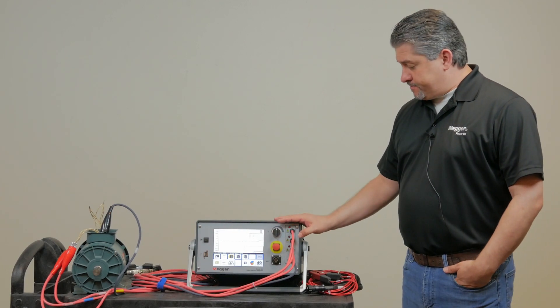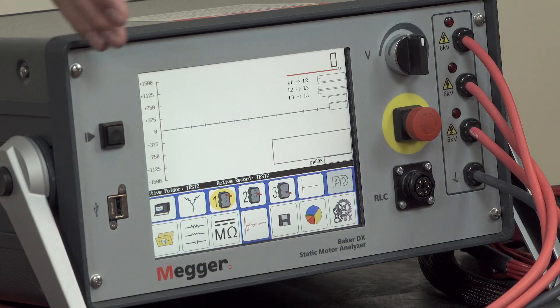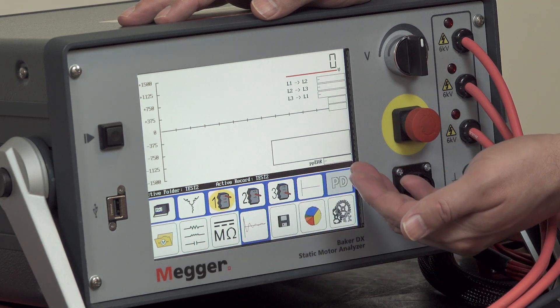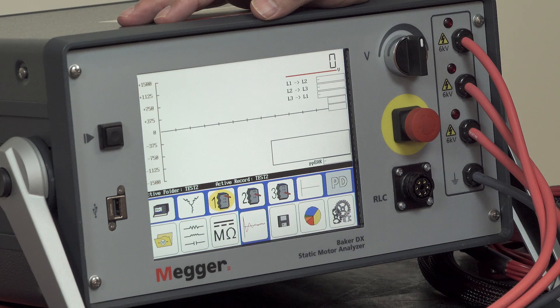Now I'd like to give you a tour of the hardware and controls of the Baker DX unit. On the far left we have the push to test button, which is used to initiate and sustain the different tests that we perform with the Baker DX, including RLC, DC testing, and surge testing.